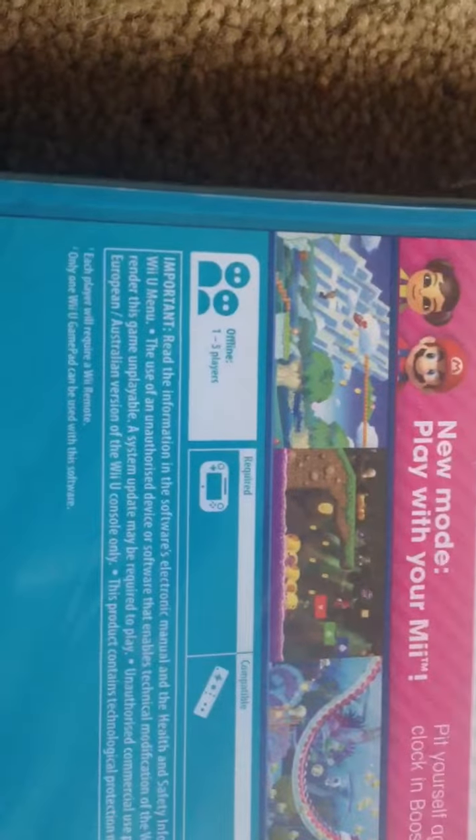It's offline, 1-5 players. Can we use it with the pad or the Wii Remote? Just open it up quick.